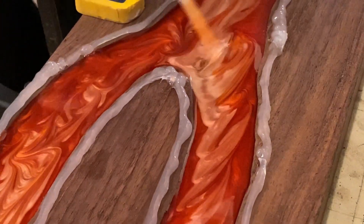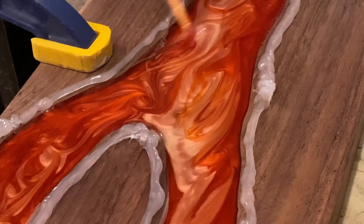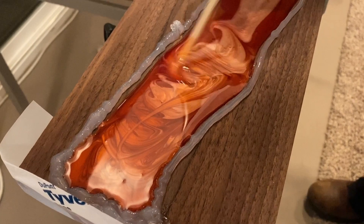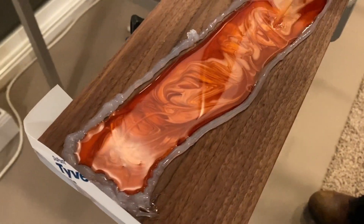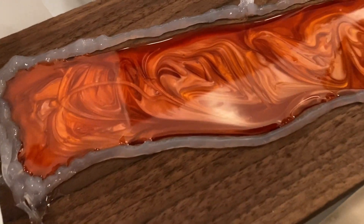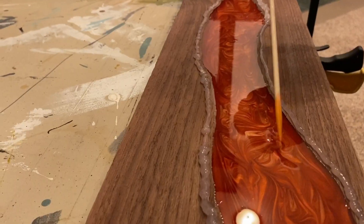I went through with a bamboo skewer and just kind of swirled it together. I think it looks like lava.